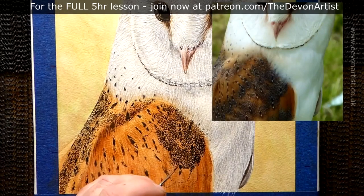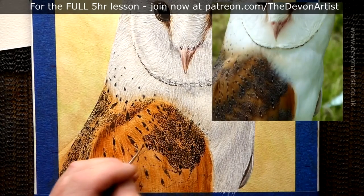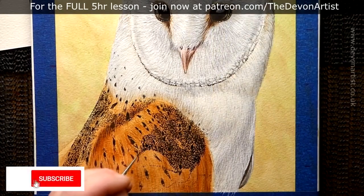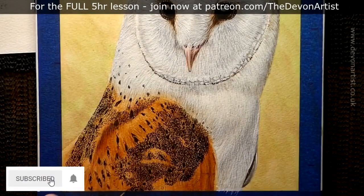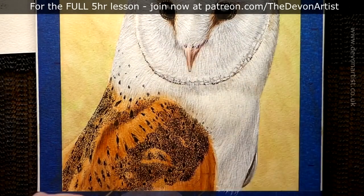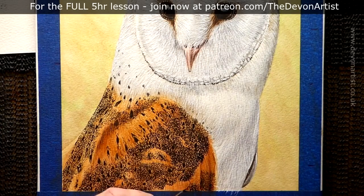I'm using a variety of techniques within this, which I'll show you in my main Patreon lessons — bearing in mind this is just a cut-down version of that tutorial. The complete video tutorial for how to paint this lovely barn owl is on my Patreon page, with quite a few hours of online tuition. I'll show you all the details within the eyes, trying to get that feeling of life and sparkle, as well as the depth and layers within the feathers to create a much more realistic feel.